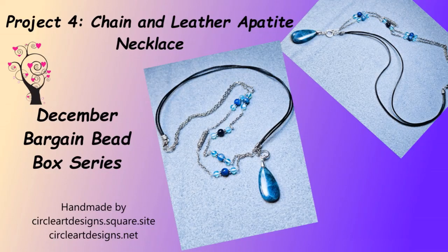Hi, Katherine here with Circle Art Designs. Today we will be working on project four from the December Bargain Bead Box. This is the last project I will be doing from it. I'll put the remaining beads in my stash to use later — they're always wonderful stash builders. Our project today is called the Chanin Leather Appetite Necklace, and the 'Appetite' refers to the beautiful teardrop pendant that serves as the focal point. So let's turn our attention to the mat and get started.